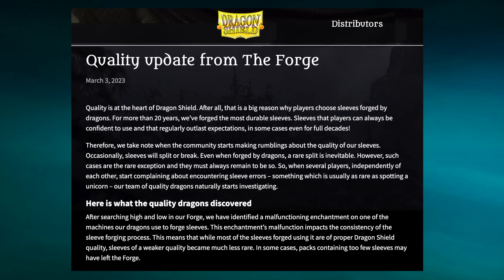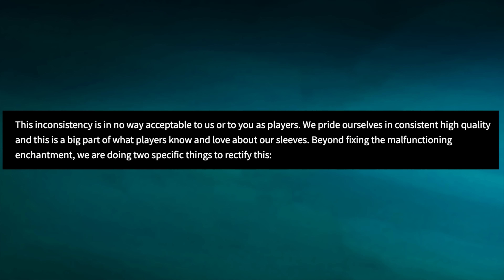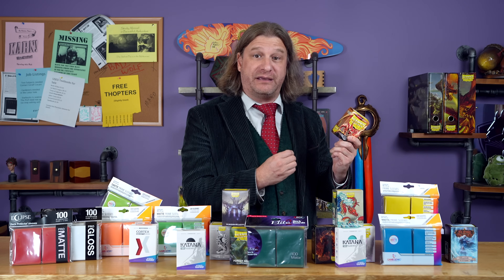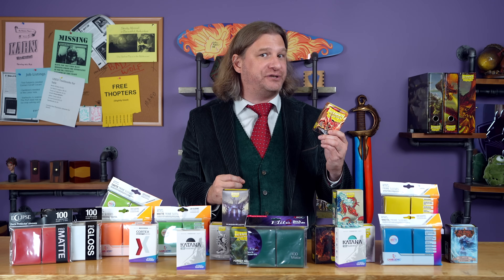Earlier this year, Dragon Shield acknowledged quality control issues and publicly apologized for batches of Dragon Shield sleeves which had been manufactured with unacceptable quality, even going so far as to offer refunds to anyone who had purchased the sub-par sleeves. All of this has left many people wondering whether the problems have been corrected, and whether any competitor can equal or surpass the quality of Dragon Shield sleeves.